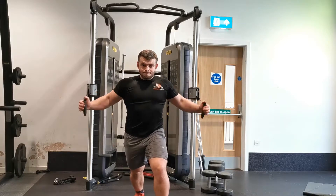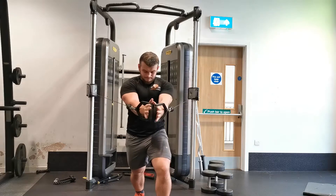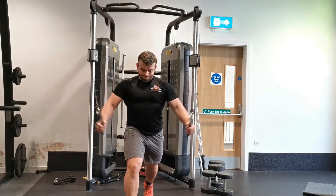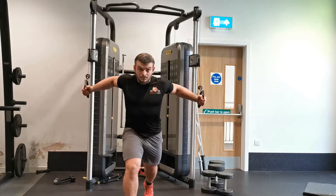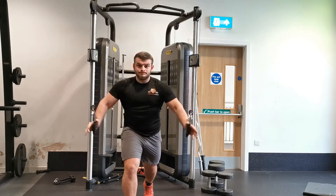Most people fixate on the handles and cables themselves rather than focusing on the movement of the upper arm. Focus on drawing the elbow joint closer together towards the midline of the body, and you'll feel a deeper stretch within the pec muscles. Then slowly reverse to the start position, keeping the bend in your elbows throughout.